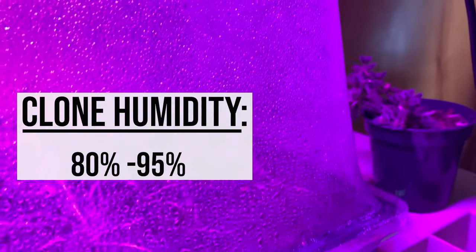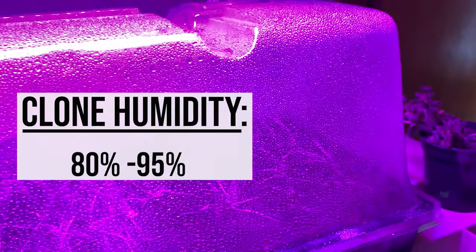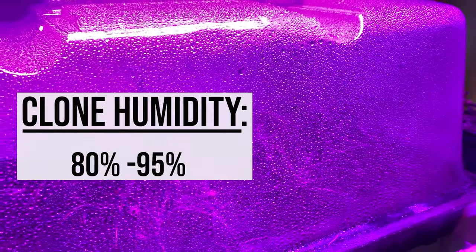Something important to remember is that humidity shouldn't be the same throughout the entire life cycle of your plant. You're gonna see higher humidity readings when you're working with seedlings and clones. Clones need a super high humidity level — we recommend 80 to 95 percent humidity for them. We definitely recommend using a humidity dome to achieve such high levels of moisture in the air.